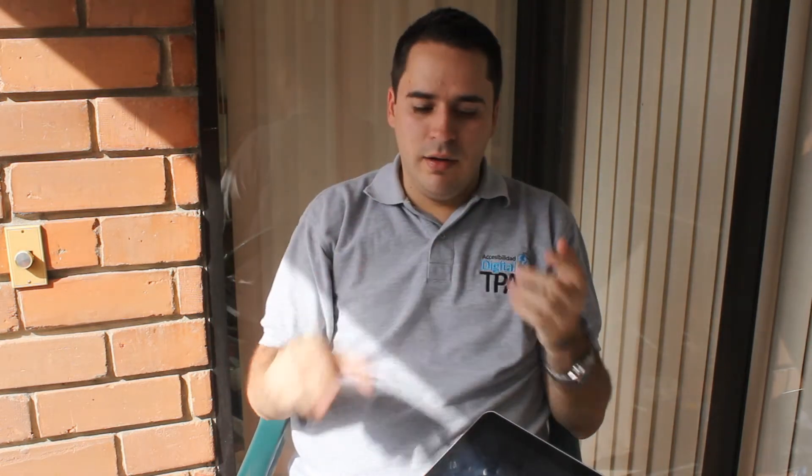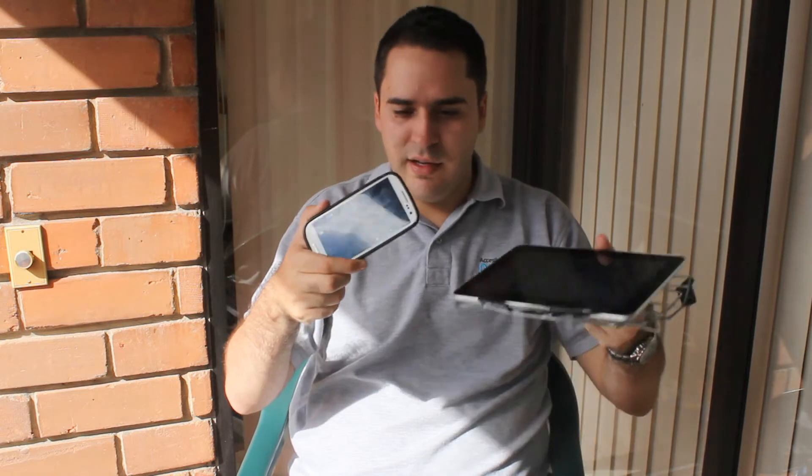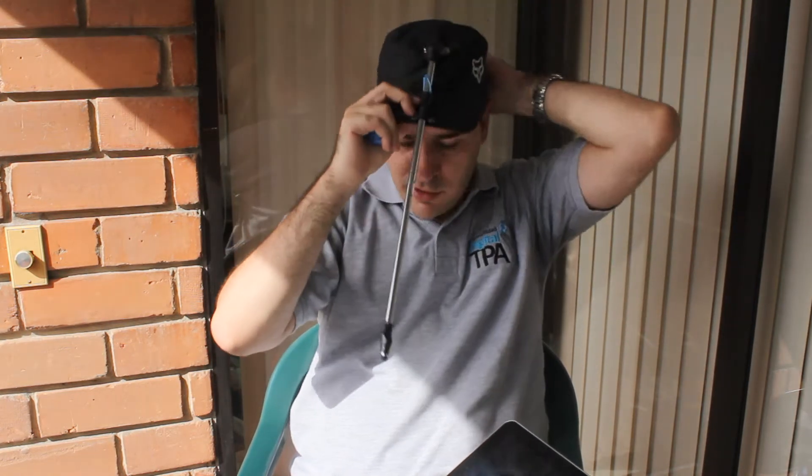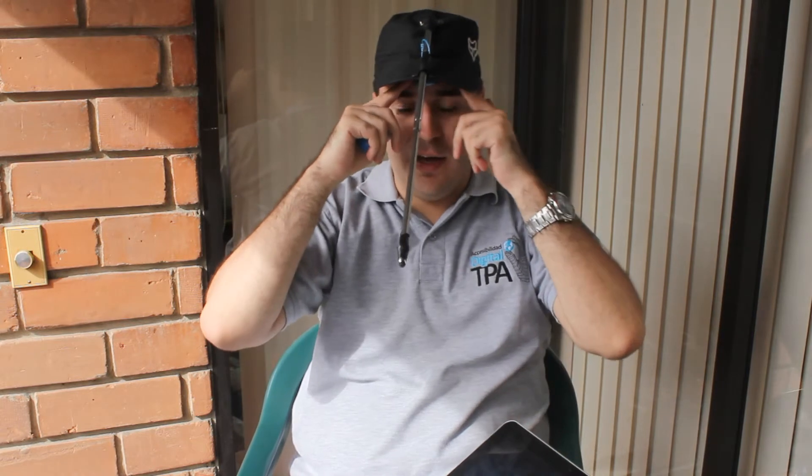So, how can a person that can only move their head use a touch device like a tablet or a smartphone? Here is the solution. This is a stick — they put it on their head and they can use it. The question you will ask is: how can they transmit the energy that you use with the finger if they are not touching?